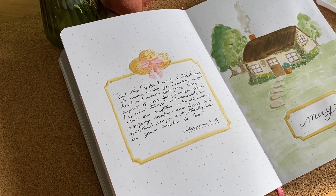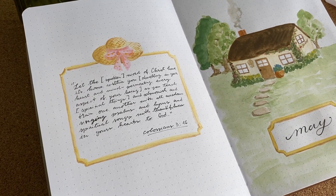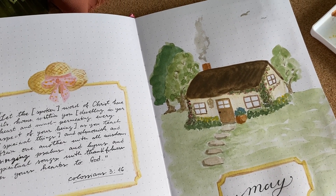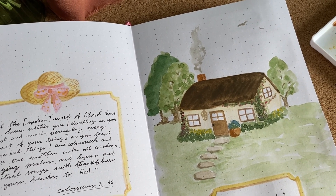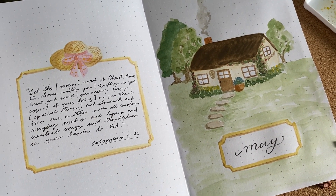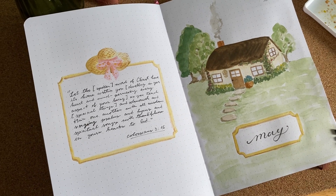Hey everyone, welcome to my channel! My name is Claudia and thank you so much for watching. We're doing a cottage theme and I just love it, but first let's go to a flip-through of April.